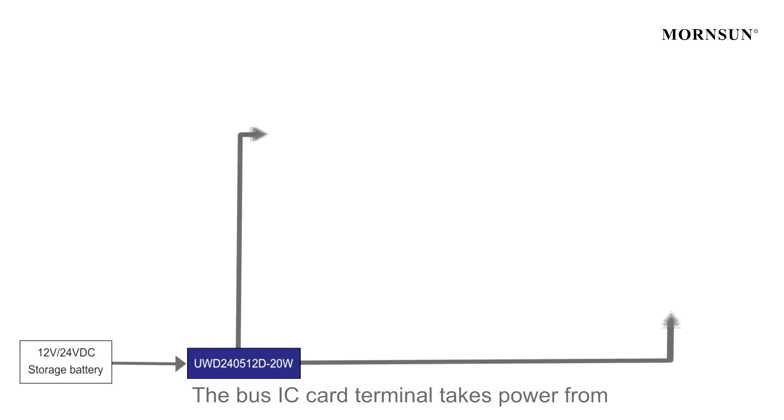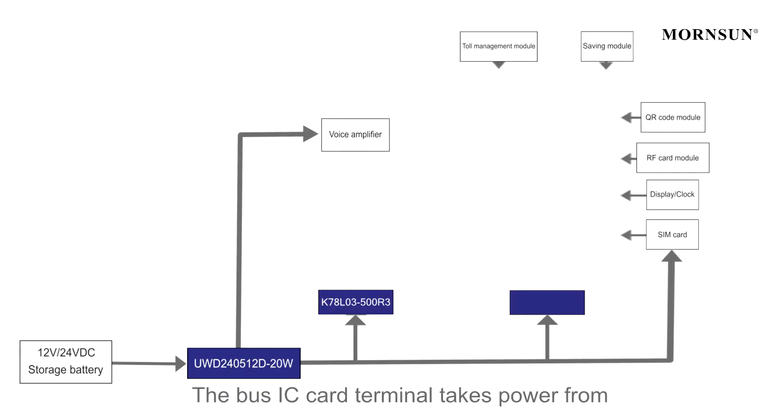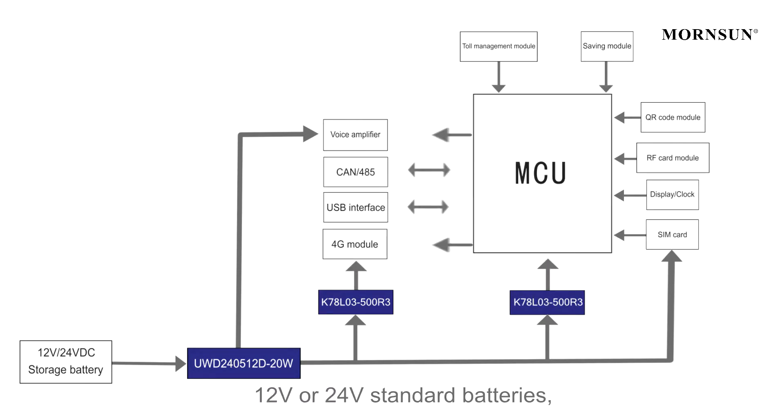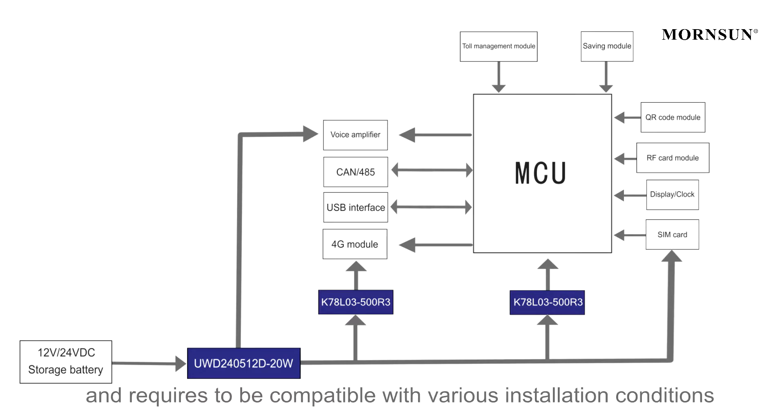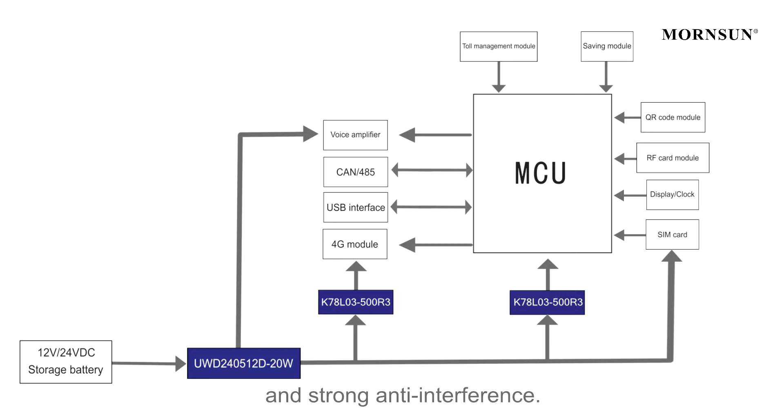The Bus IC Card Terminal takes power from 12V or 24V standard batteries, provides an input voltage range of 6 to 52V, and requires compatibility with various installation conditions and strong anti-interference. In this case,